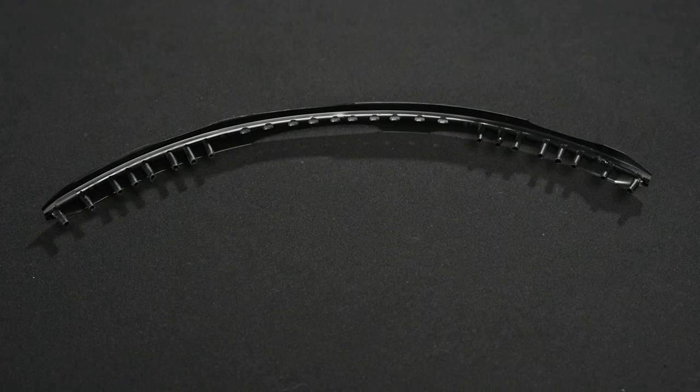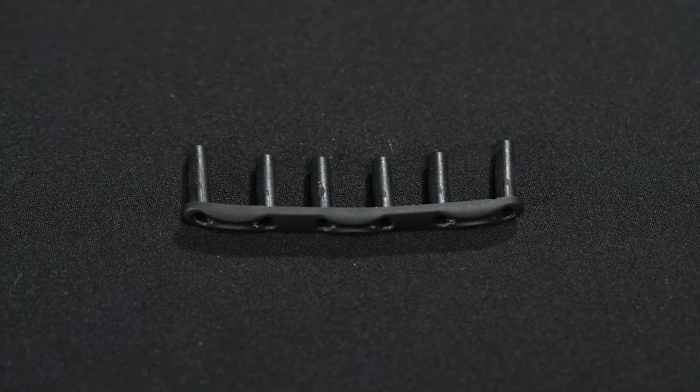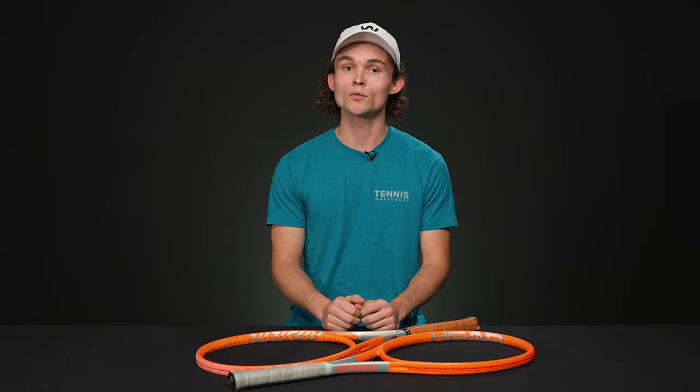Grommets have come a long way in terms of both physical geometry and material composition, and manufacturers are always looking for ways to improve on both of these qualities to enhance your overall playing experience. Before we proceed, let me just say that this is one way of approaching what is notoriously a difficult task — patience is key.